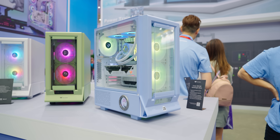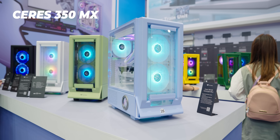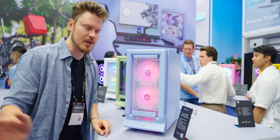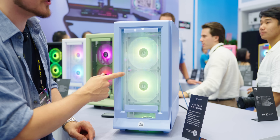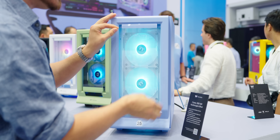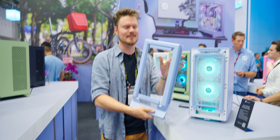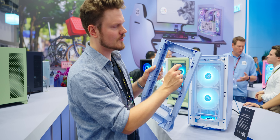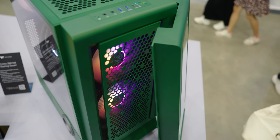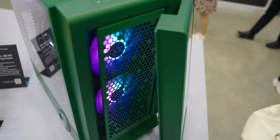Let us know what you think of the Tower 600 in the comments. Next is the new Series 350 MX — MX stands for interchangeable front panel. It comes with glass but has plenty of openings so it's not a full choking hazard, with a nice fine dust filter. You can swap it out for a mesh panel — you remove the entire front panel, unscrew the glass, install the mesh, and you're good to go.